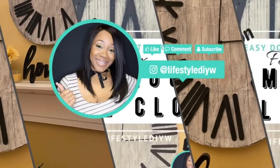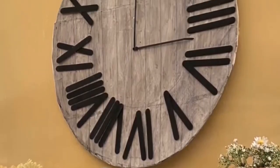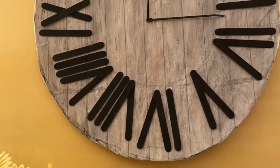Hey guys, it's Nikki here with Lifestyle DIY, and today I'm showing you one of the best DIYs I think I've created — and it's super easy and it costs nothing to create. I created that farmhouse clock on the wall above my mantle, and it was kind of like an Amazon dupe.